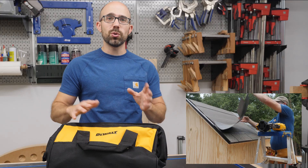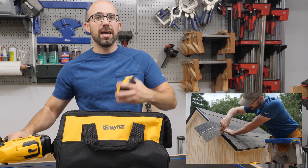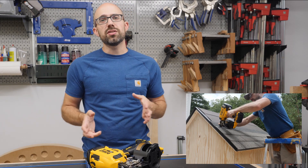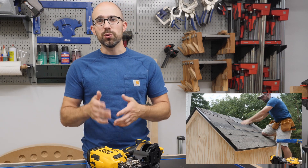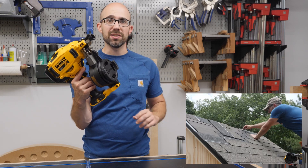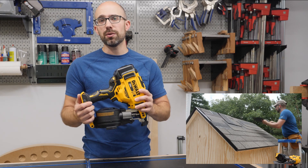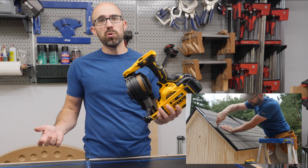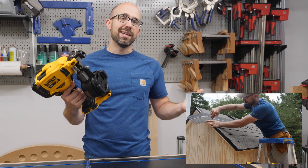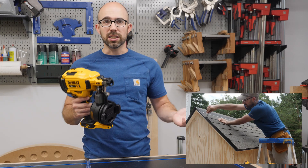This tool comes with a carrying bag, the nailer itself, a 2 amp battery, and a charger. I have a standard pneumatic powered roofing nailer and what I'm looking forward to about this cordless one is not having to deal with the hose. One downside is that this is a little bit heavier than my pneumatic roofing nailer.